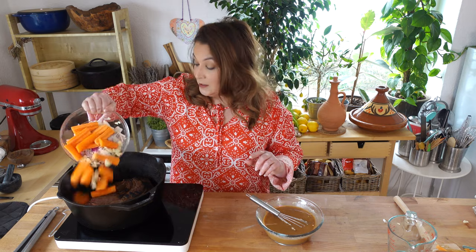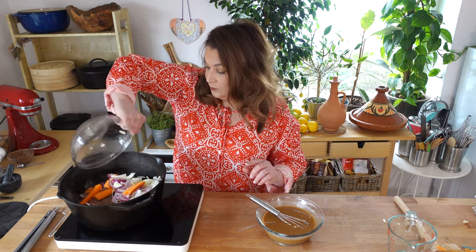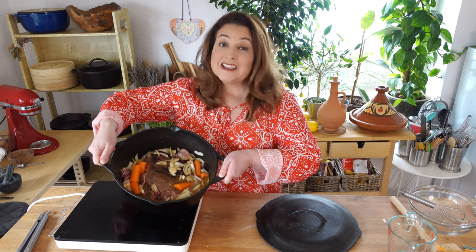My chuck roast has browned nicely, and now I'm adding in my carrots, onions, and garlic. Pour in our miso slurry. This looks gorgeous and it smells amazing too. Now we're just going to pop the top on the cast iron pot and put this in a very hot oven — 400 degrees for an hour and a half.